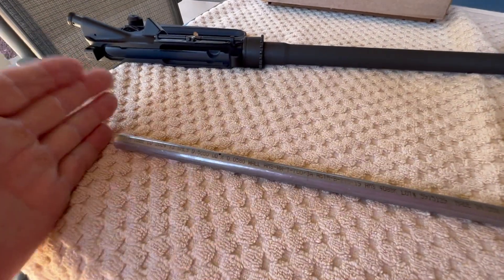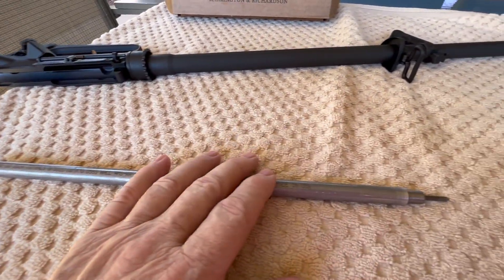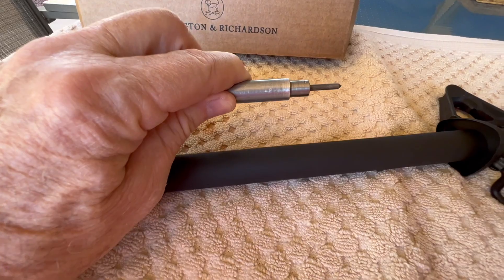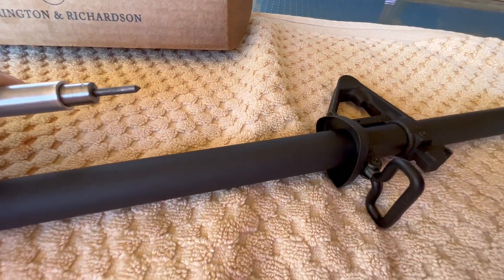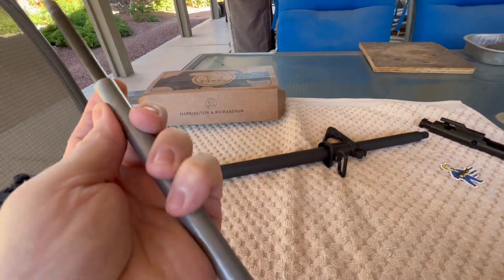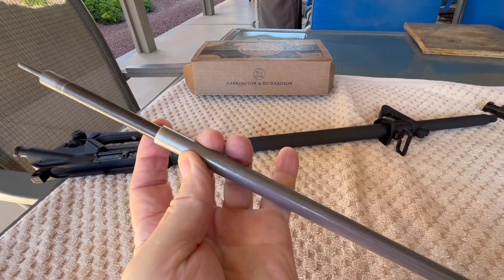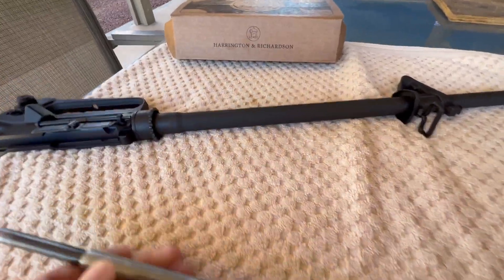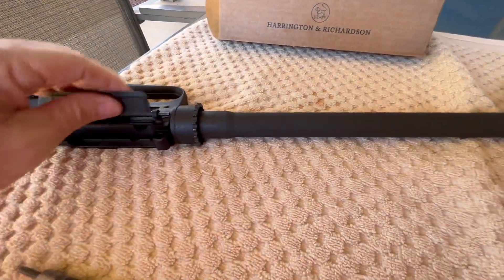I did change a few things around — I made this so that I can check barrels a lot shorter than 16 inch and all the way up to 20 inch. So I made one test fixture that'll do from about 14 inches easily up to 20 inch barrels.